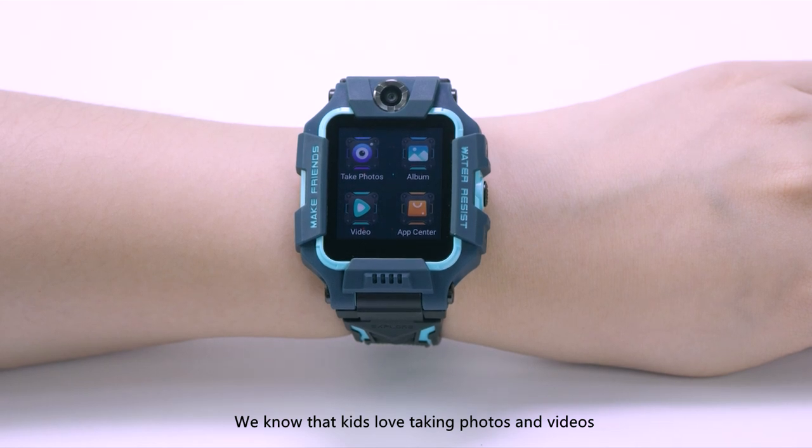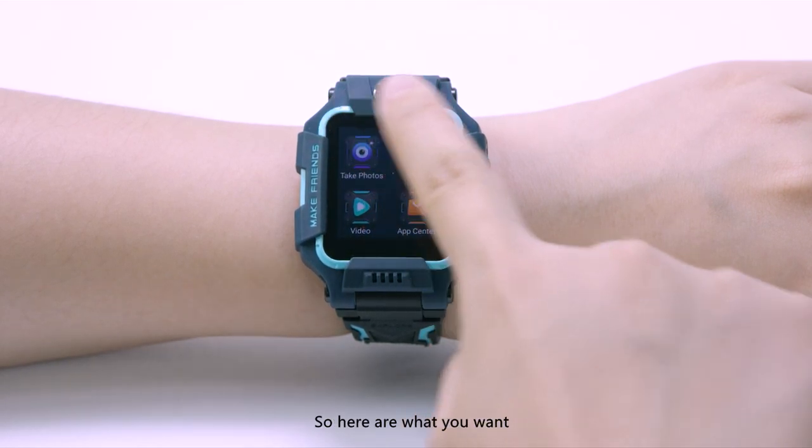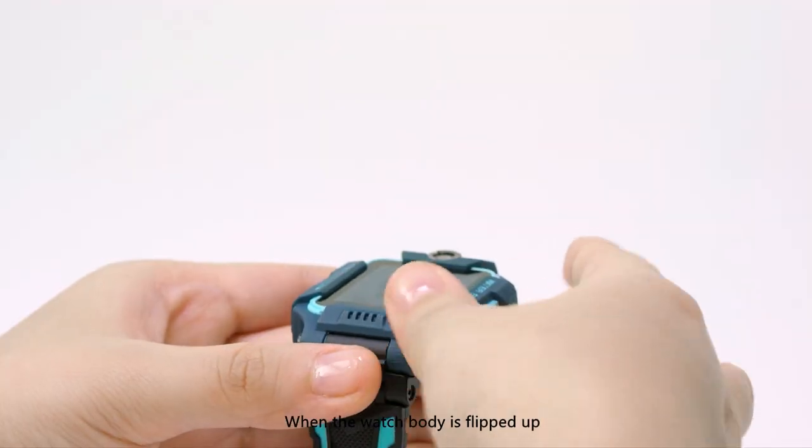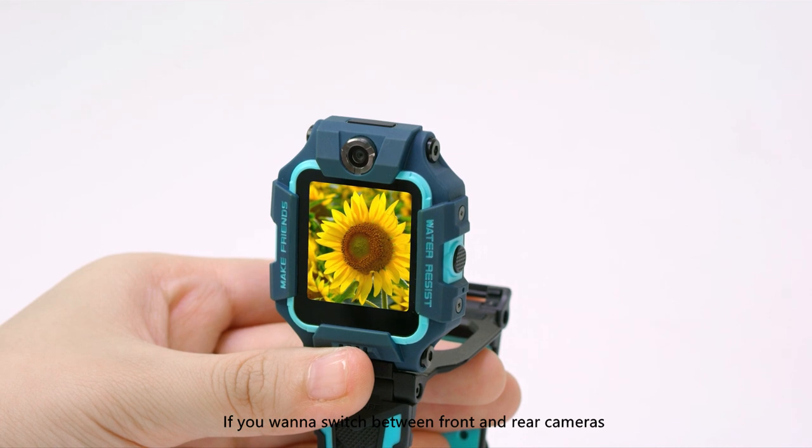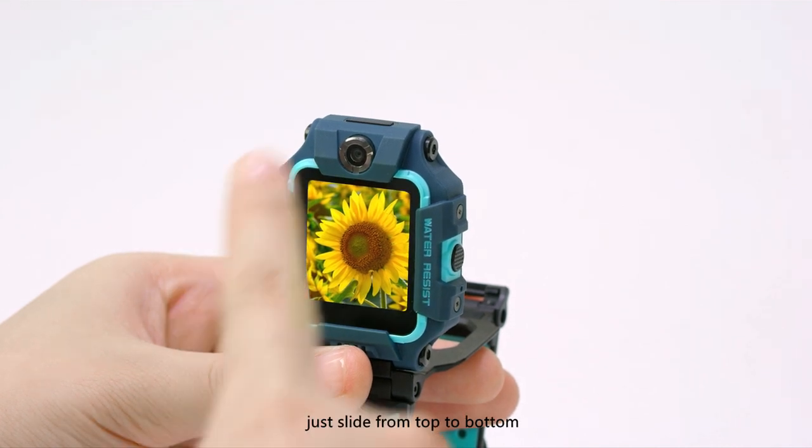We know that kids love taking photos and videos, so here are what you want. When the watch body is flipped up, the rear camera will be turned on. If you want to switch between front and rear cameras, just slide from top to bottom.